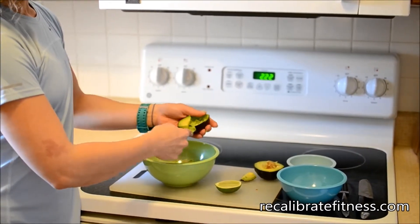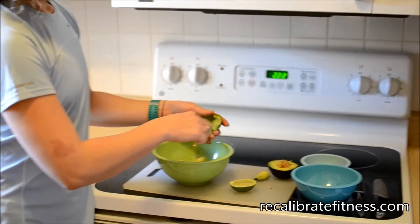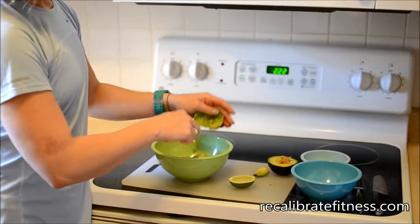If you don't have avocado on hand, you can use guacamole. Holy Guacamole is a great brand — you can buy that at Deerberg's. Aldi's also has their own brand.